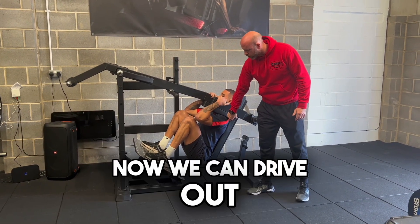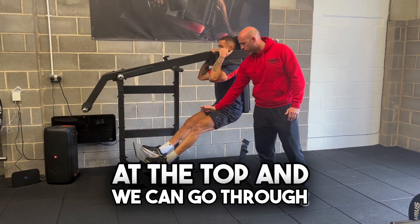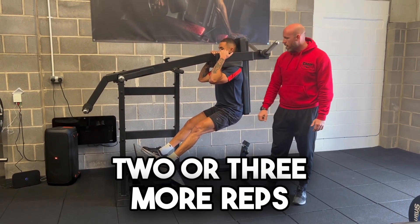We've got a deep squat. Now we can drive out, squeeze the quads at the top, and we can go through two or three more reps — let's take it in.